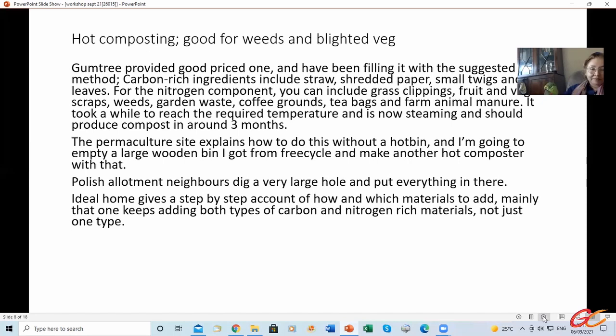It's all gone in and hopefully will turn into really good compost. I can recommend looking out on Facebook Marketplace, Gumtree, pre-loved, and small ads, because they're very expensive new. But I got mine for about a quarter of the price new, so I did well there.